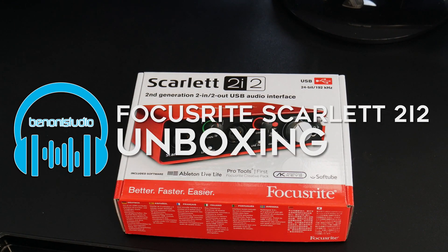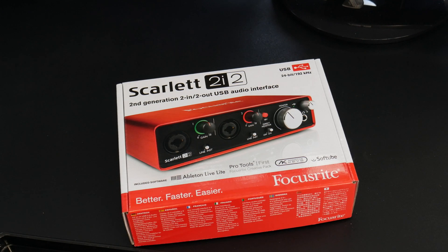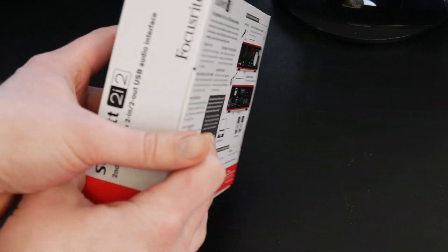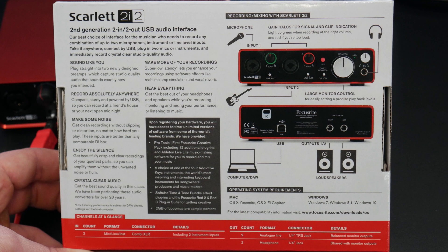All right, a little behind the scenes here — just going to unbox the Scarlett 2i2 from Focusrite audio interface. In the next video we'll actually hook it all up and whatnot. So take a look at the box — I'll throw in some B-roll so you can actually read that a bit better.